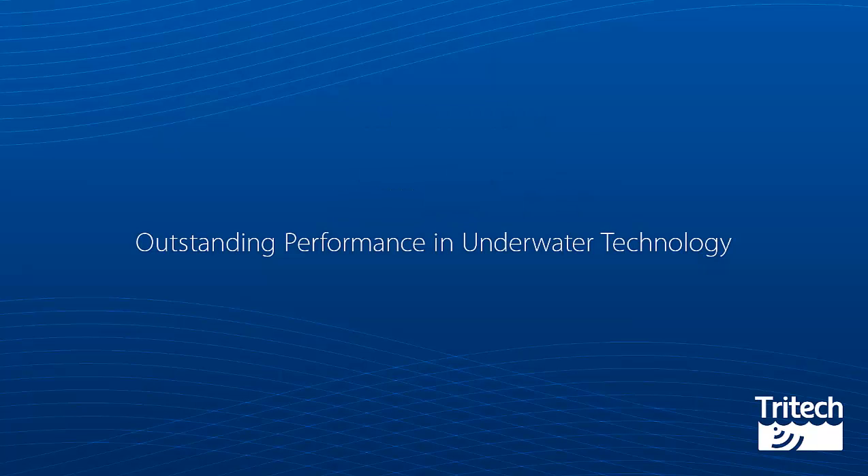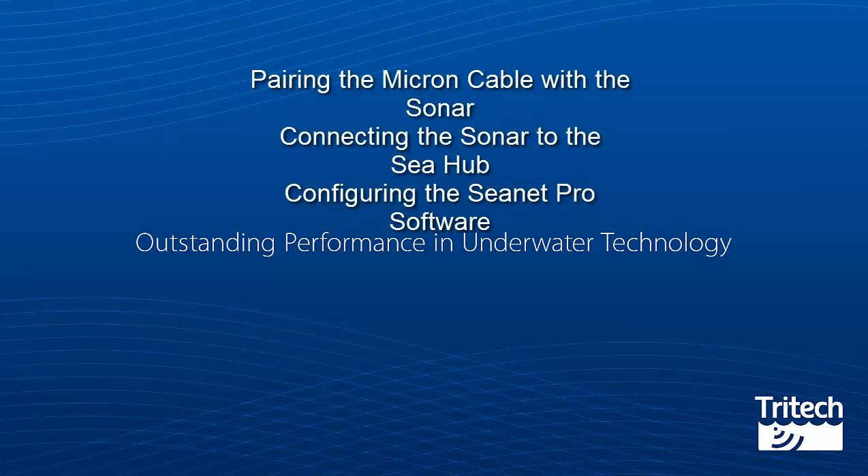Connecting your Micron to a C-Hub. In this video we will be talking about the following topics: pairing the Micron cable with the sonar, connecting the sonar to the C-Hub, and configuring the CNET Pro software.